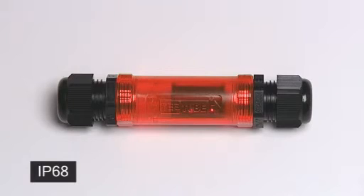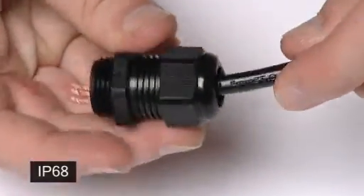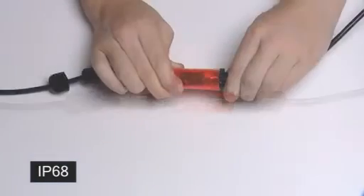A simple dome-topped cable gland is positioned at each cable entry point to provide a quick and secure seal. The wire is passed through the gland and connected to a simple screw-fit terminal block to form the connection. This is then secured inside the connector and the cable glands are closed.